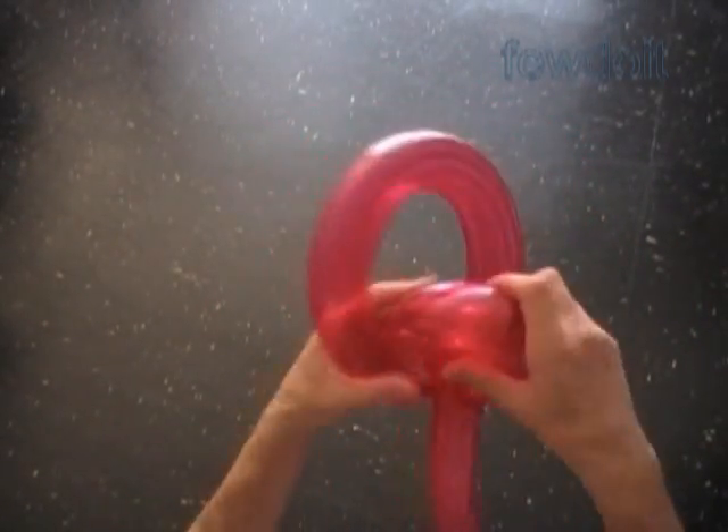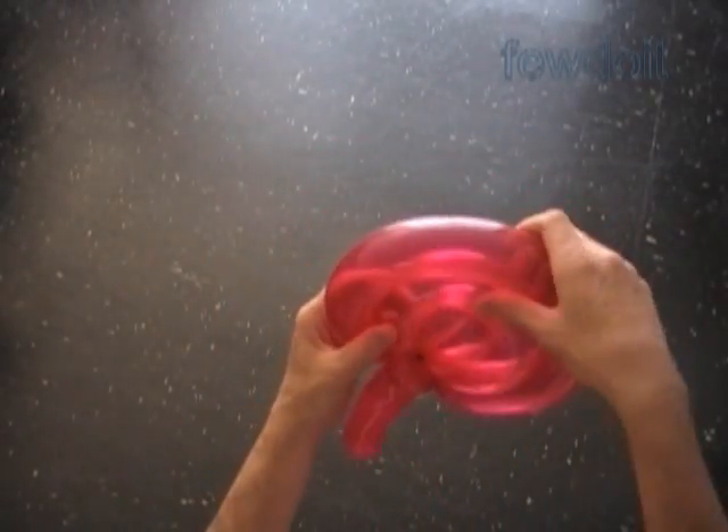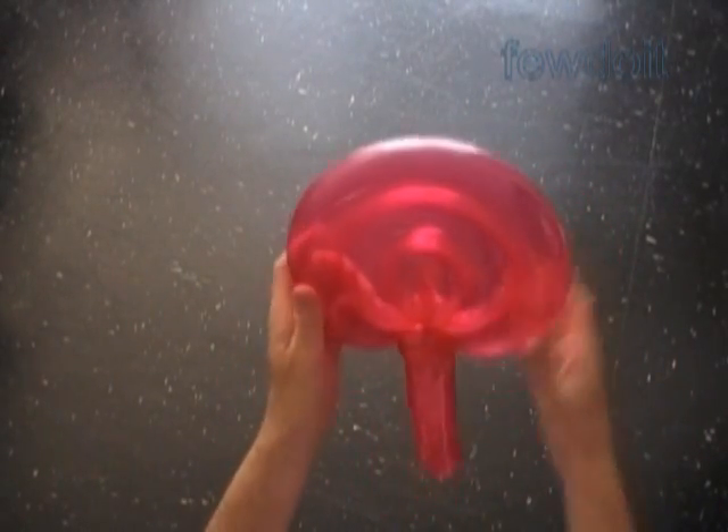Now let's very gently force our sculpture inside of the loop of the fifth bubble. Fix all bubbles in proper positions. Ta-da! Congratulations! We have made a lollipop or hand fan.